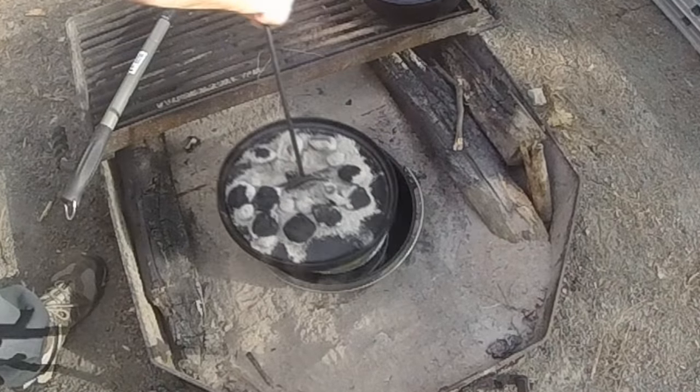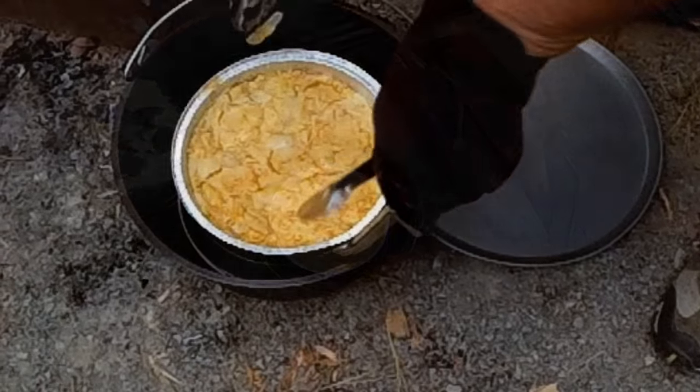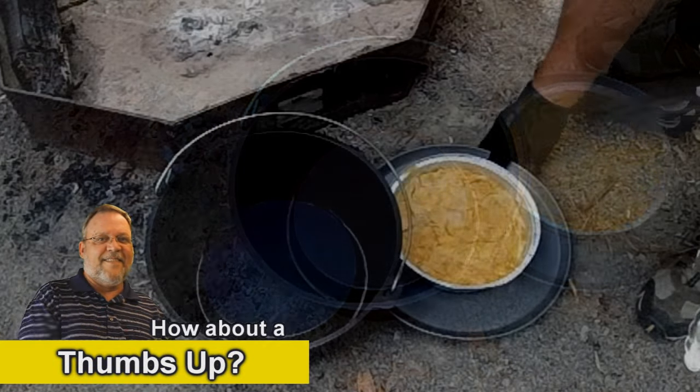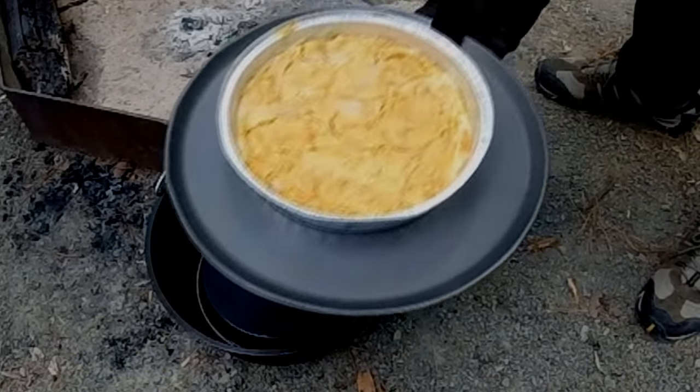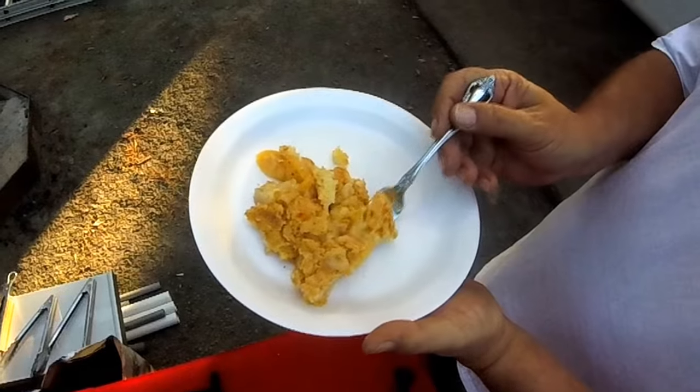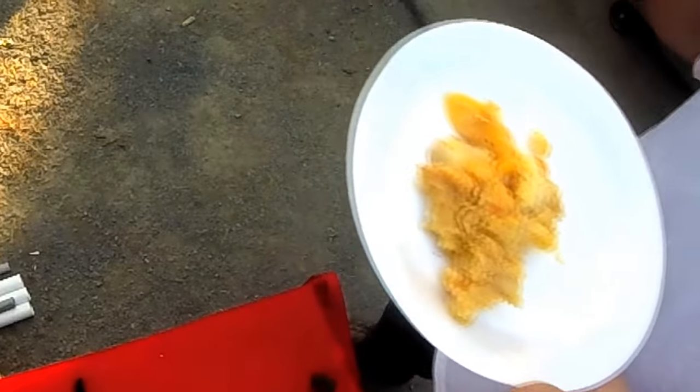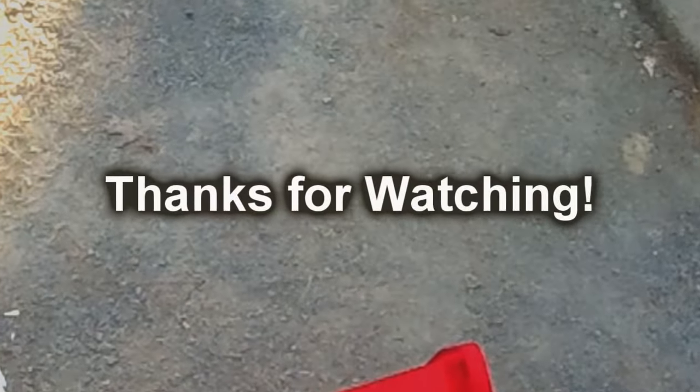This is halfway through cooking. After 45 minutes it turned out pretty good. Let's try the taste test here in a minute and see what we got. I sprinkled a little bit of cinnamon sugar on top. Oh yeah — easy, fast and fun. Thanks for watching.